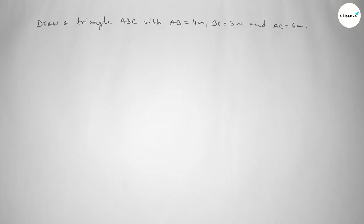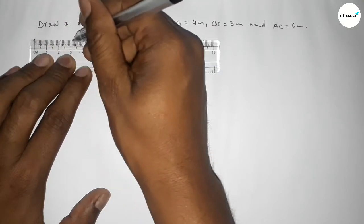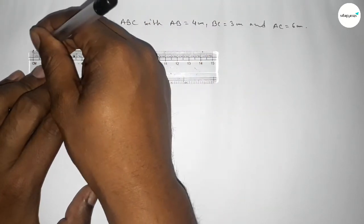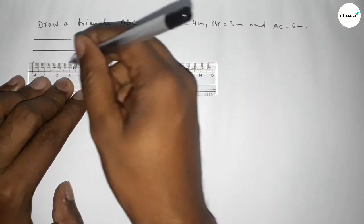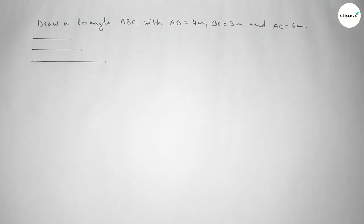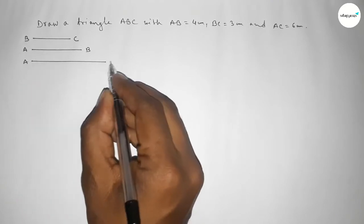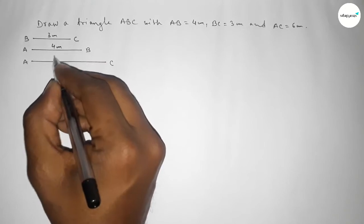Let's start the video. First of all, we draw a line of length 3 centimeters, then another line of length 4 centimeters, and last a line of length 6 centimeters. This one is line BC (3cm), this one is line AB (4cm), and this last one is line AC (6cm).